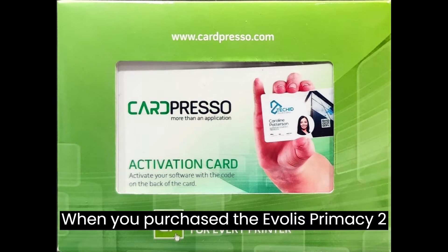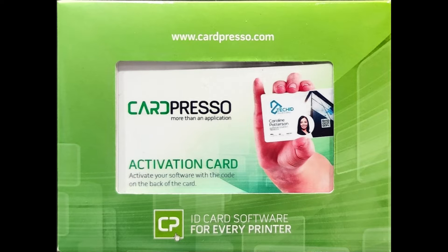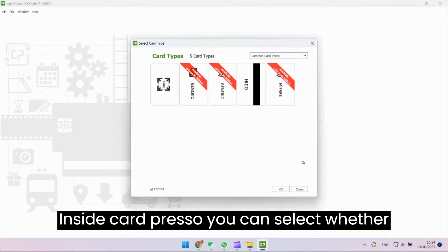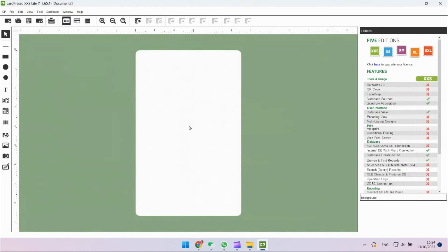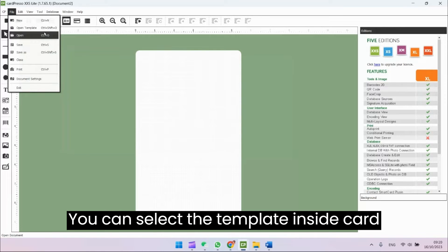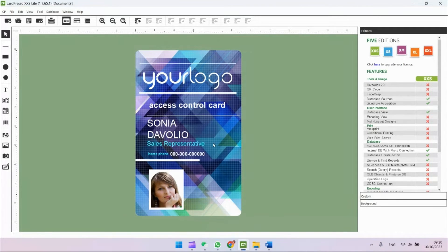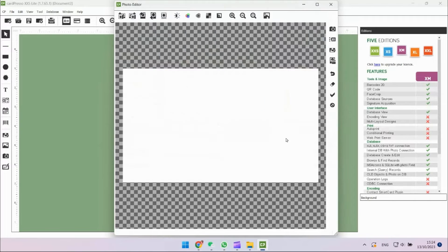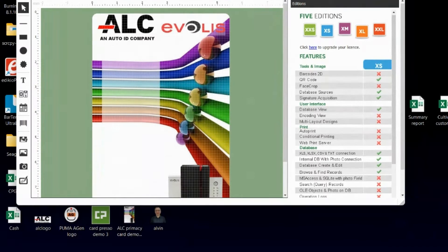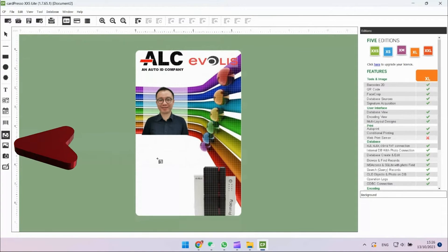When you purchase the Evolis Primacy 2 card printer, you will receive a bundled CardPresso. Inside CardPresso, you can select whether you want a landscape or portrait card. You can select the template inside CardPresso. You can drag and drop elements onto the card, or you can click here to insert a picture.